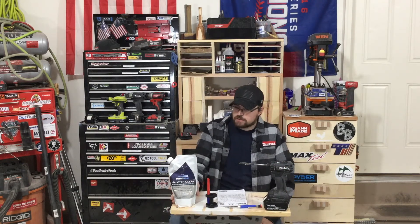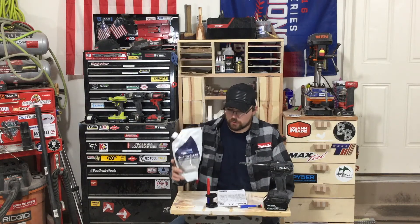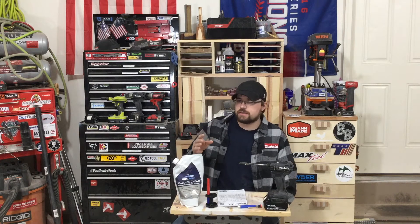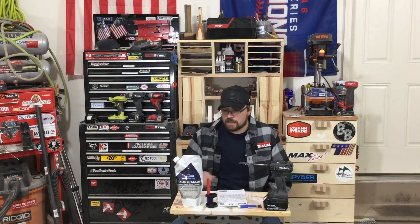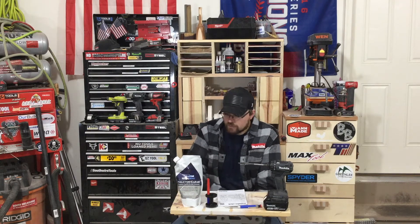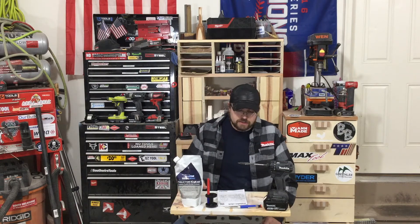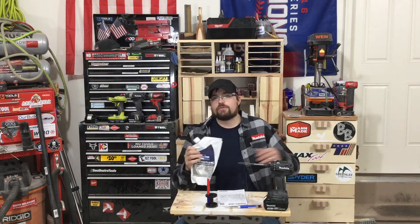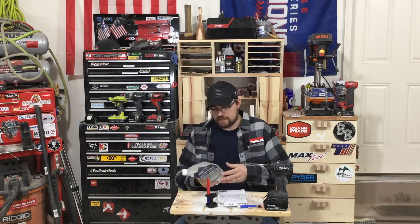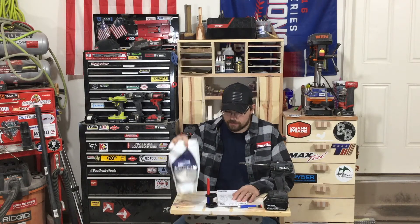My feature product of the week is the Halcolon Clear — it's a clear varnish by Total Bolt. I've actually been using it on a couple of shop bench projects. It's a really rugged clear coat. I don't recommend it for big tabletops, but for just sealing a piece of wood around the shop, it's a really rugged varnish. Total Bolt does a lot of marine stuff, epoxies, and whatnot — it's a really good company.